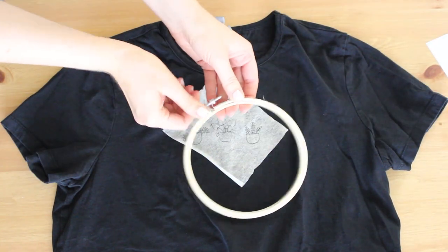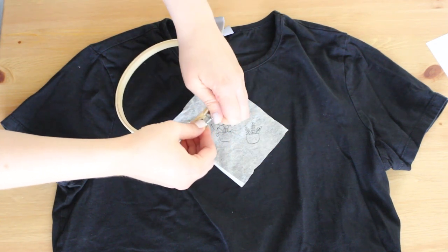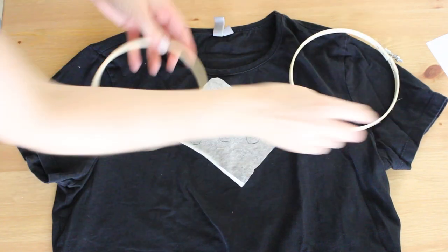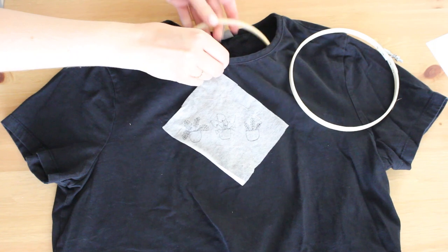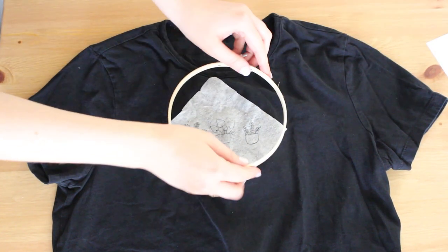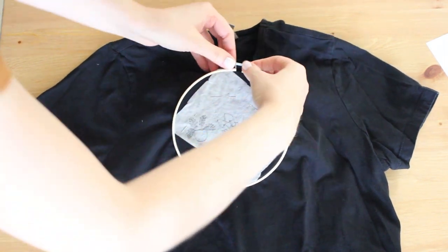Unscrew your hoop, then take the smaller inner hoop and place it between the sides of the shirt, just inside. Then take the bigger hoop — the one with the screw — and place it on top of the fabric. Make sure it's very tight and screw it a little bit more. We are ready to stitch.